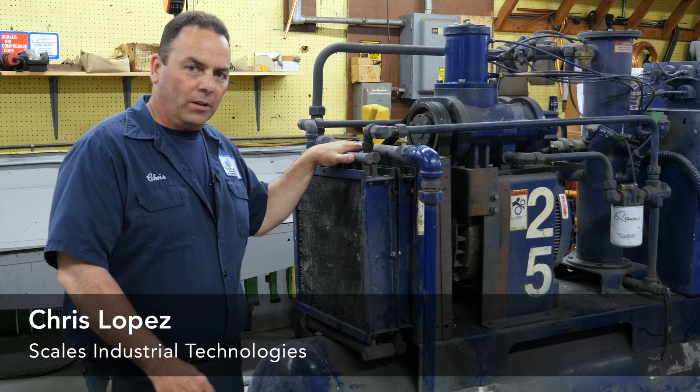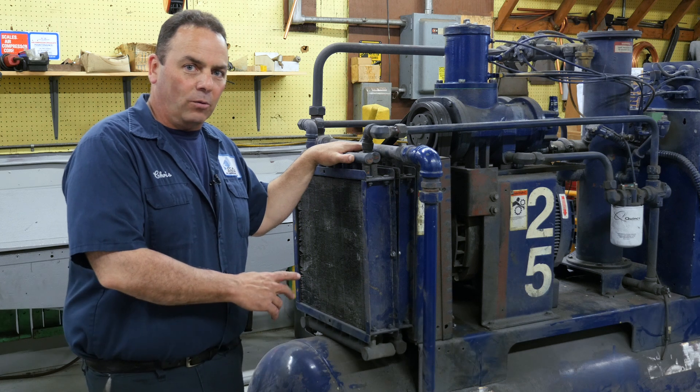Hi, I'm Chris from Scales Industrial Technologies. Today we're going to talk about the importance of clean coolers on your air compressor.